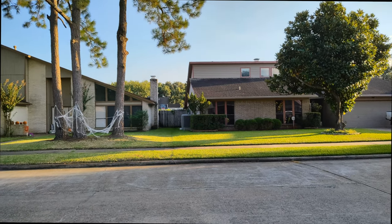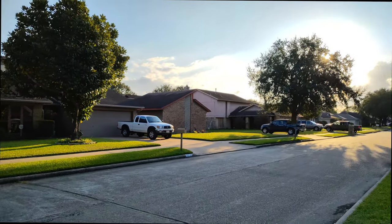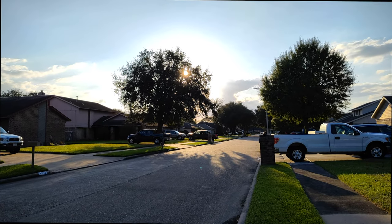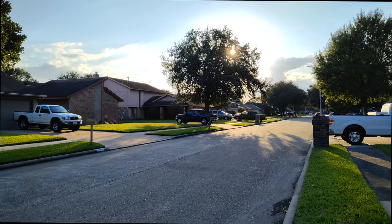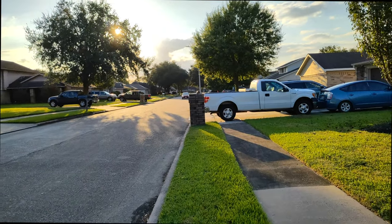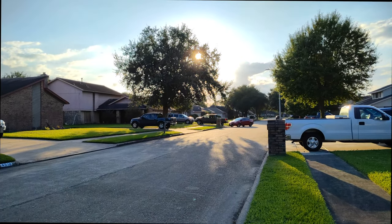What we have here is 4K at 60 frames per second with the Microsoft Surface Duo 2. It does shoot as low as 1080p at 30, also 1080p at 60 and 4K at 30. There's no 8K here — none of that crazy stuff. It does have gyroscopic electronic image stabilization but no optical image stabilization, so it'll help out a little with jitter when you're walking around and give you a smoother effect.